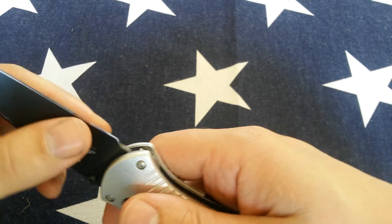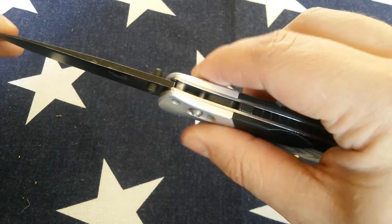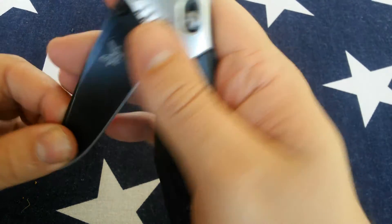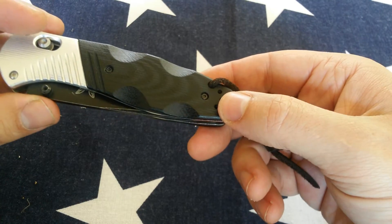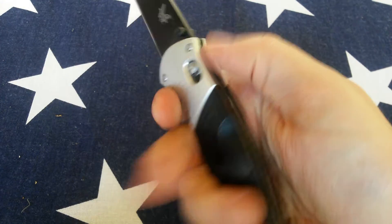The M390 holds up very well. I sharpened this on King stones and it took an edge just fine with a kind of lower quality water stone, so it's not overly hard.